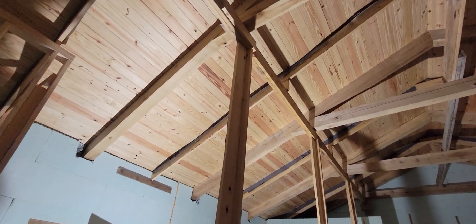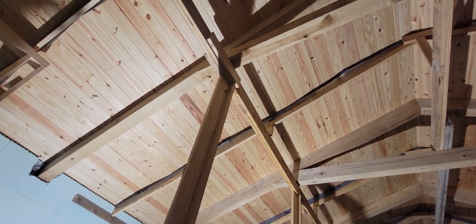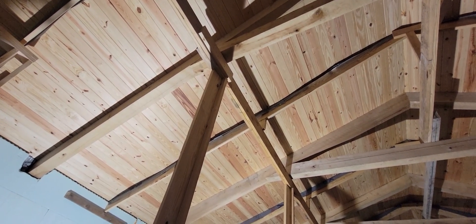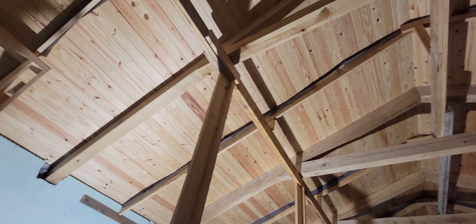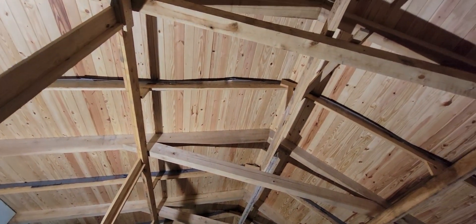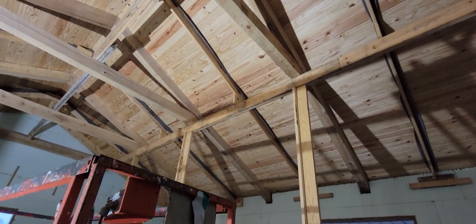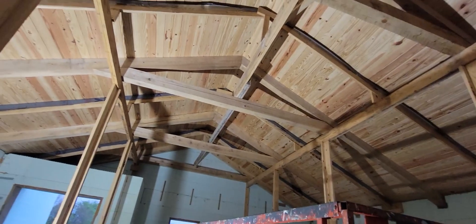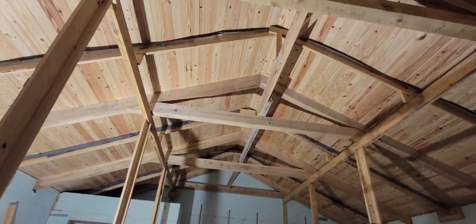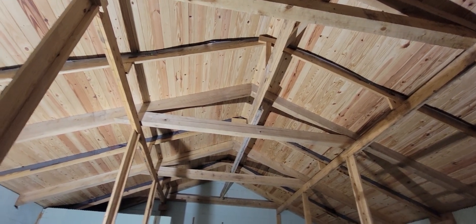Those temporary supports are going to be removed later, but that's just to help prevent sag in between the main beams. They are tied down on top and then tied to the wall on one side, tied in the center up to the peak, and then down to the other side on top of the other beams. So once we get this poured, these walls stay in place for 28 days and then we'll take them down and have a nice clean ceiling, hopefully.